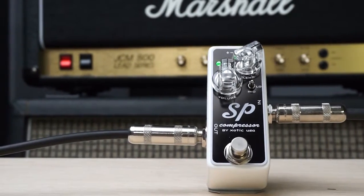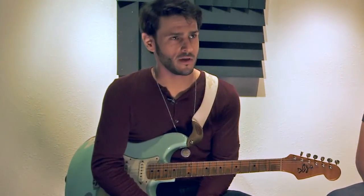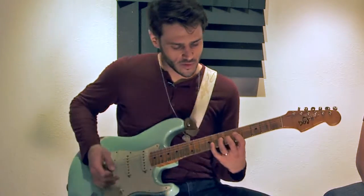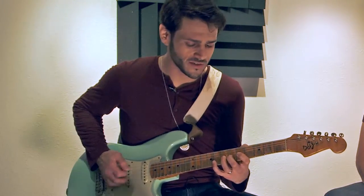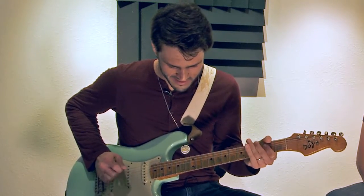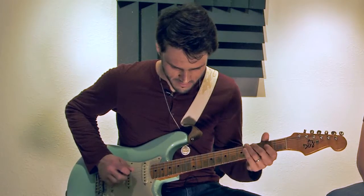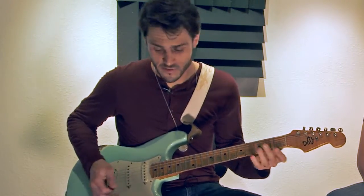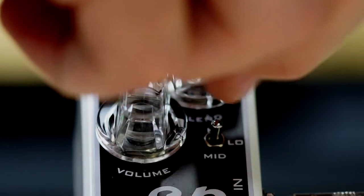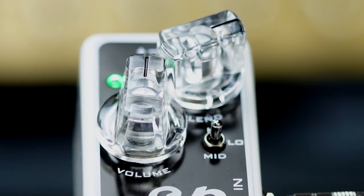Since we tested it out, I've left it where we had it — with a really open attack setting, so that you get as much of the transient when you pluck a note as possible. It's really great for country stuff. Settings: I've got volume up at 12 o'clock, blend up at 75%, and the compression switch on low right now.